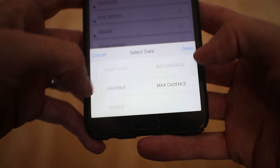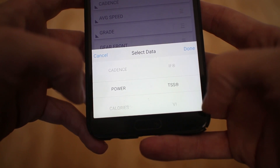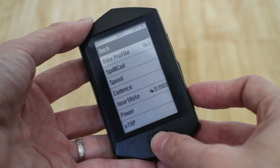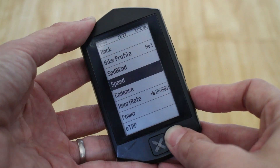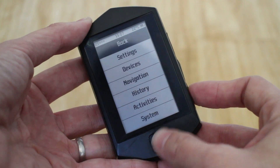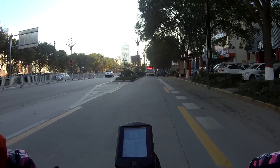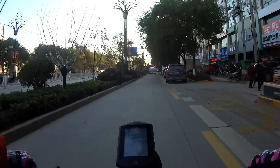That brings us nicely onto connectivity. The device has both ANT Plus and Bluetooth 4.0, and actually has really good support for sensors. It can even connect to SRAM's E-Tap and tell you what gear you're in — I tried it, it works perfectly, although it's a bit of a waste of two data fields. It's good to have the option though. Connecting to my Garmin Vector 2S power meter was also a breeze, and calibrating can be done by long pressing the up button on the side without going into the menus.